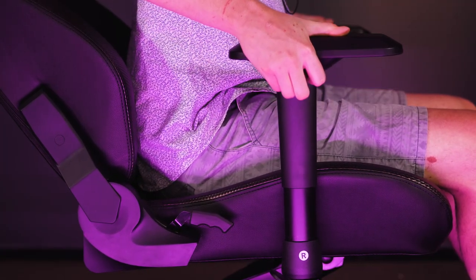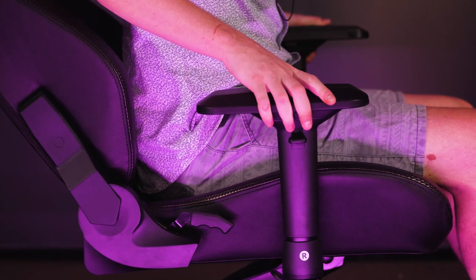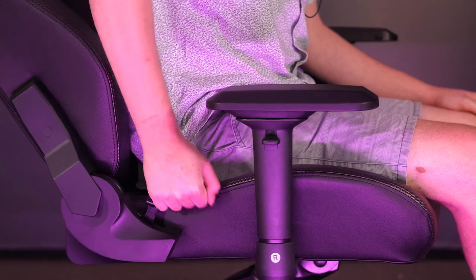Let's get all of the standard features out of the way. So obviously it has a three-axis armrest adjustment function, so you can go up or down, left or right, or you can twist it in and out like that, which is exactly what you should expect from a top-of-the-line gaming chair. You can also adjust the height and reclining all the way up to 170 degrees.